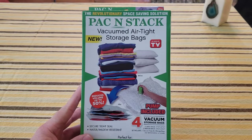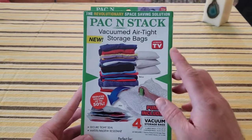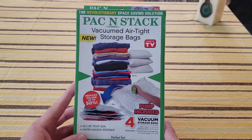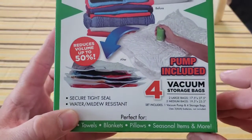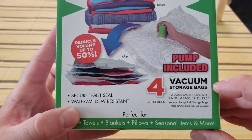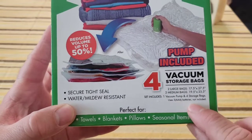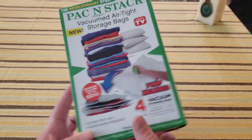Here is our Pack and Stack — my As Seen on TV product that I purchased at my local As Seen on TV retailer for about ten bucks. What we see here is it comes with a pump, four vacuum storage bags in two different sizes, and it uses three triple-A batteries, not included.